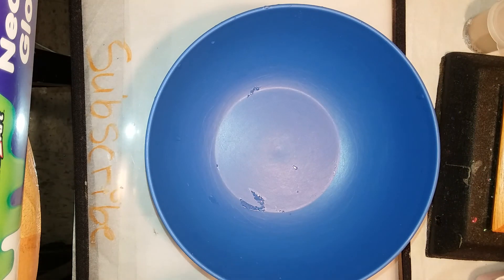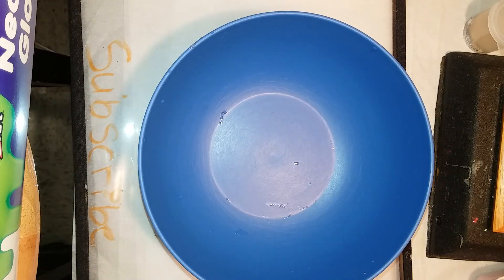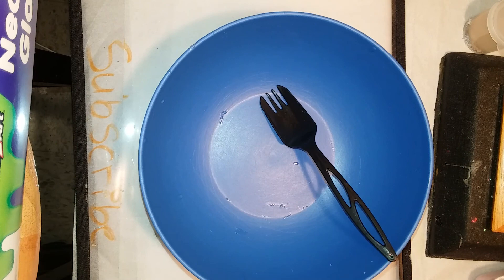What's up guys, it's your girl Kalithia and today I'm gonna be doing a slime tutorial. For this you will need a bowl and a spoon.